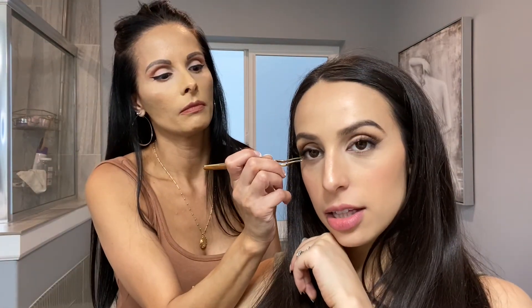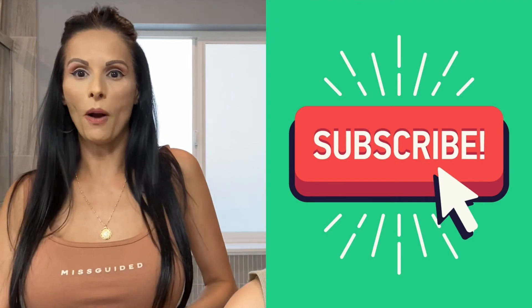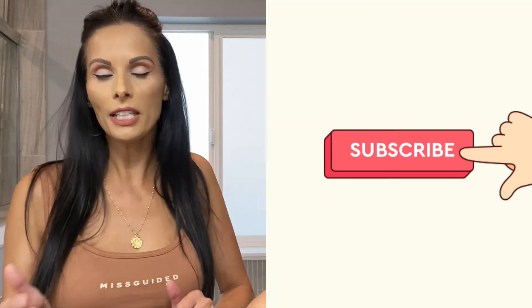I post videos every Wednesday and Saturday. Let me know if you try this fox eye. Thank you so much for watching — I hope you enjoyed and please subscribe.